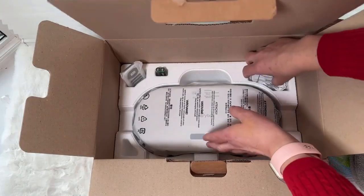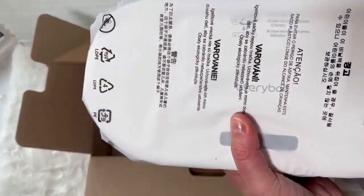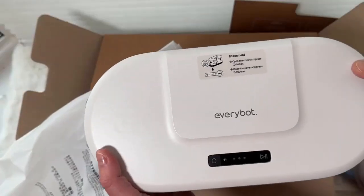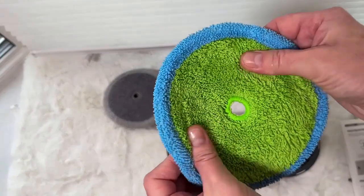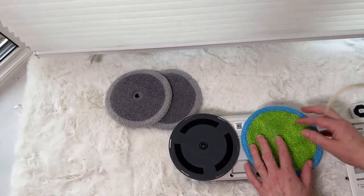Looking further into the box, here is the actual unit itself. It's a nice weight — not too heavy, just the perfect amount. That's everything that comes in the EveryBot after we've unboxed it, and now we're going to get ready to try it out.